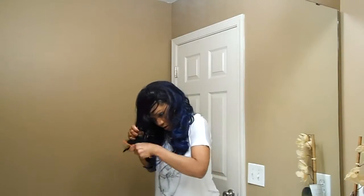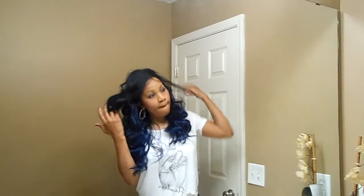I got this wig because I wanted to try some blue hair. I've been seeing blue hair everywhere — Kim Kimball has blue hair — and I just wanted to try it, so I got this wig and I absolutely love it.